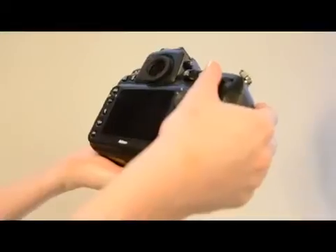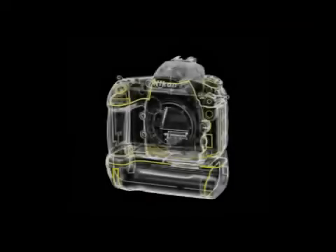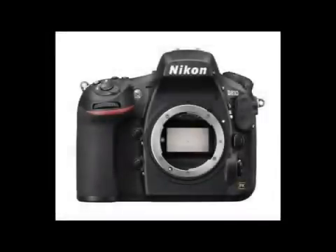Finally, Nikon have introduced a new shutter box mechanism which reduces those vibrations inside the camera to keep ultra-sharp quality on your images.